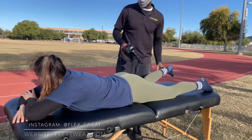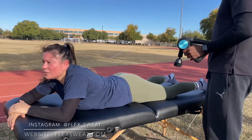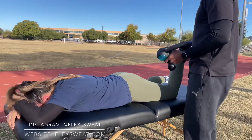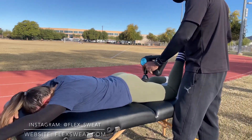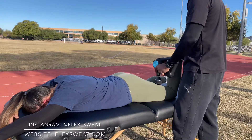Right after a training session, my particular style — I like to start with recovery, and I use the Theragun Pro percussion massage gun to stimulate blood flow in the areas that we worked for that particular session.